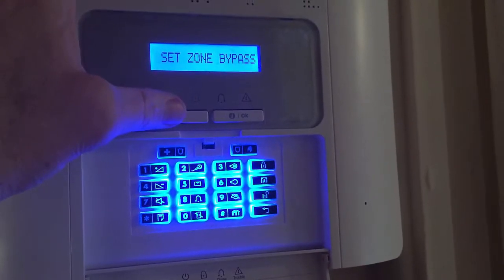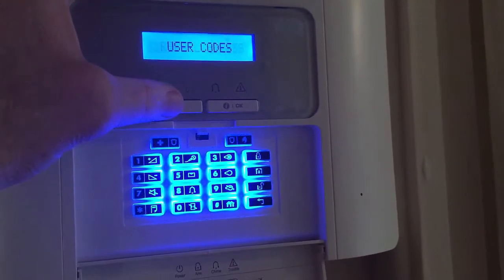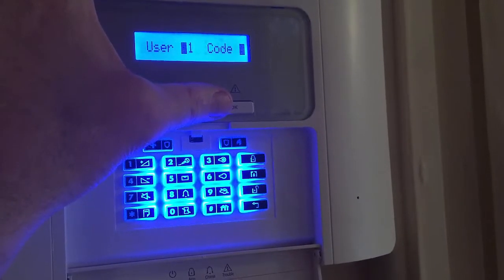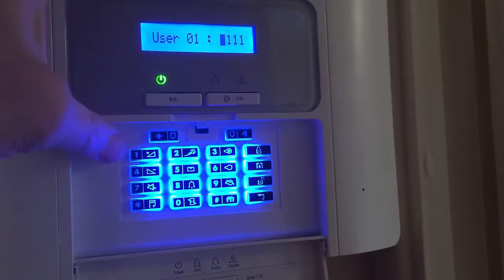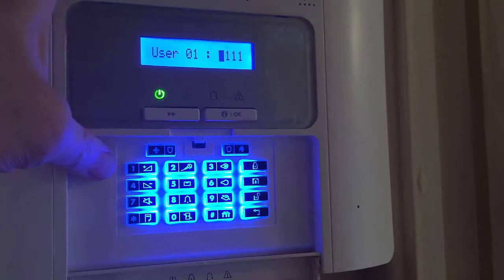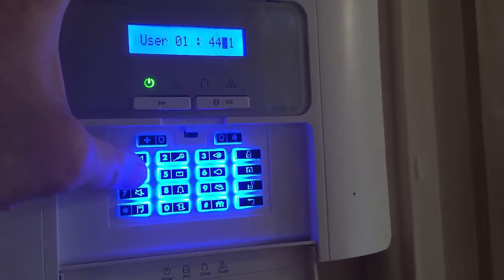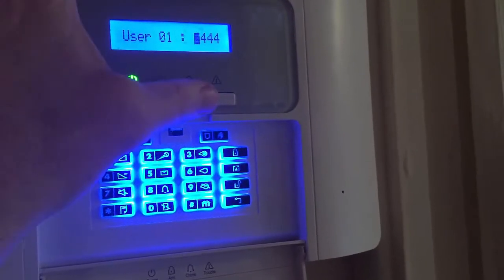Then press the forward arrow again a few times until it says user codes. Press OK. OK again. Then enter the four digit code that you want — I'm just going to enter 4444. Then OK.